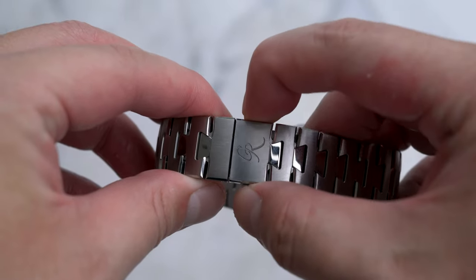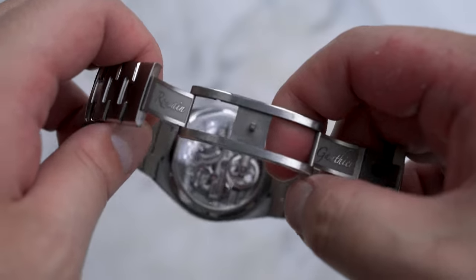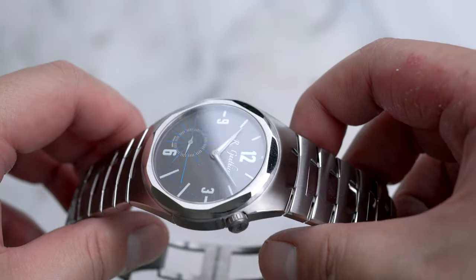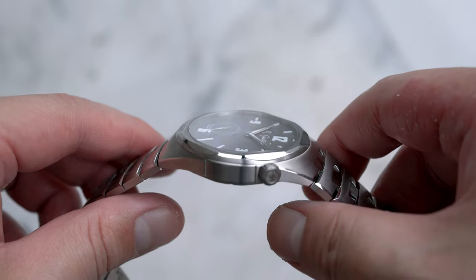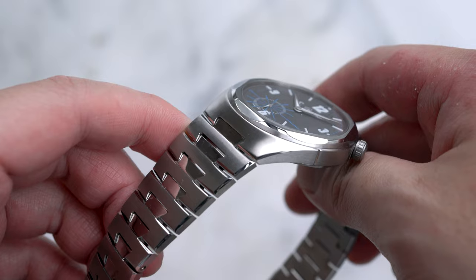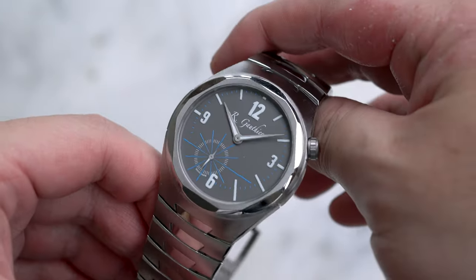The first is the addition of micro-adjustment for the bracelet, which is really useful in the heat and humidity of Singapore. The other is the ability to switch between bracelet and strap, which is currently not possible as the bracelet edition features a redesigned case and lug section. As someone who loves both rubber straps and bracelets, I hope some sort of compromise can be reached in the future.